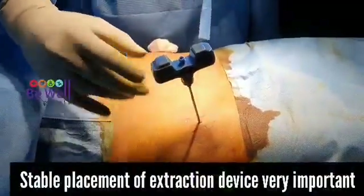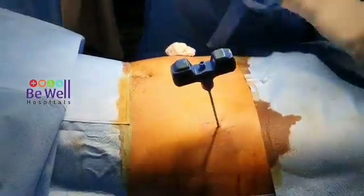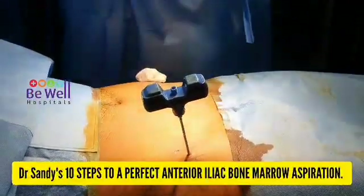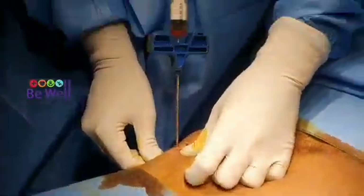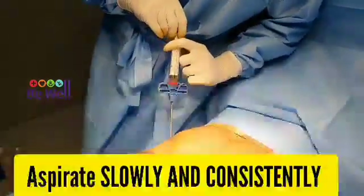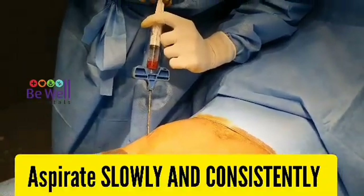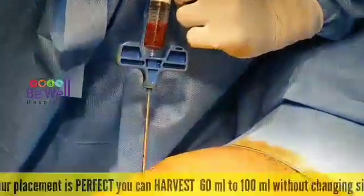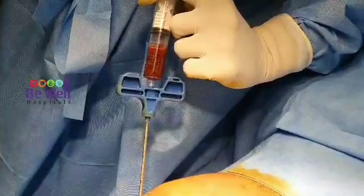Stable placement of the extraction device is very important to harvest more than 60 to 100 ml of bone marrow. Aspirate slowly and consistently — this is of utmost importance. Healthy bone marrow will flow in without a break. If your placement is perfect, you can harvest 60 to 100 ml without changing position.